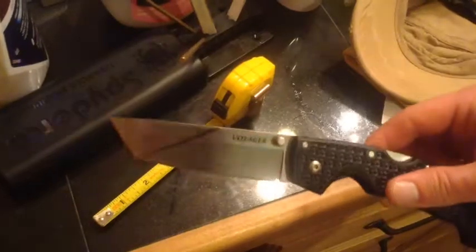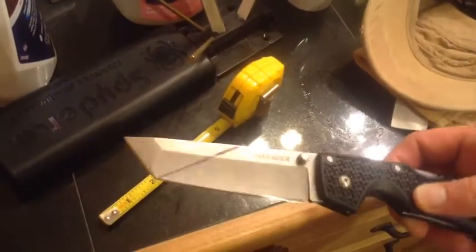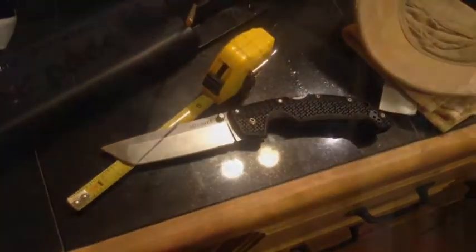Thanks for watching guys, and I'll have some other video clips at the end and the finished product of the knife. Thank you for watching and I hope you enjoyed the modification.